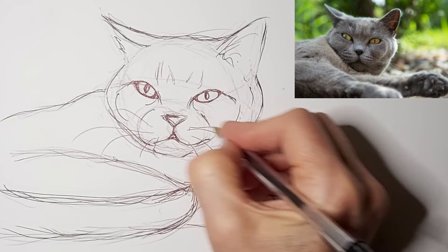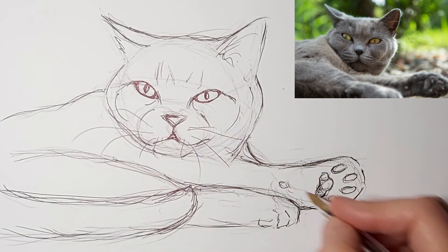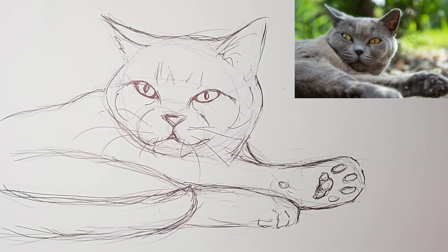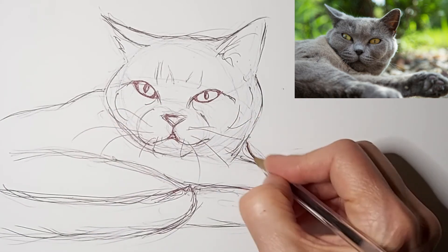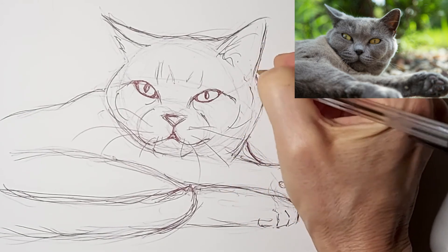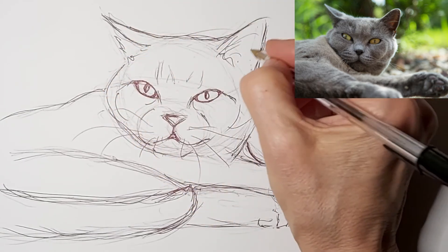With whiskers — try not to totally follow exactly what you see the whiskers doing. Just as long as you get the idea of whiskers, we want them to look quick and spontaneous, because that's kind of the way whiskers are — just a subtle hint of whiskers. I never try to get all the whiskers; I just know there are whiskers there.